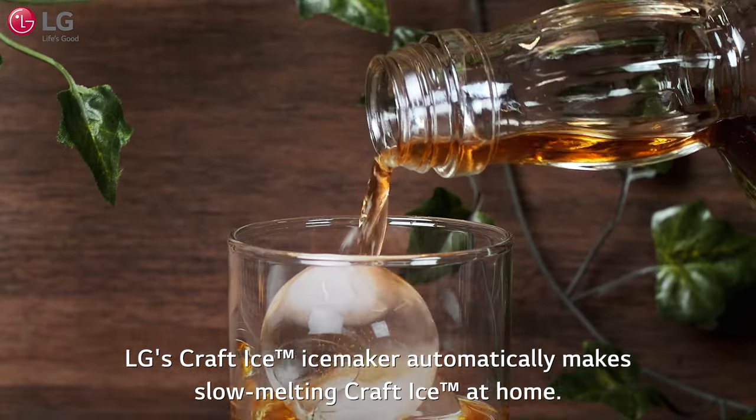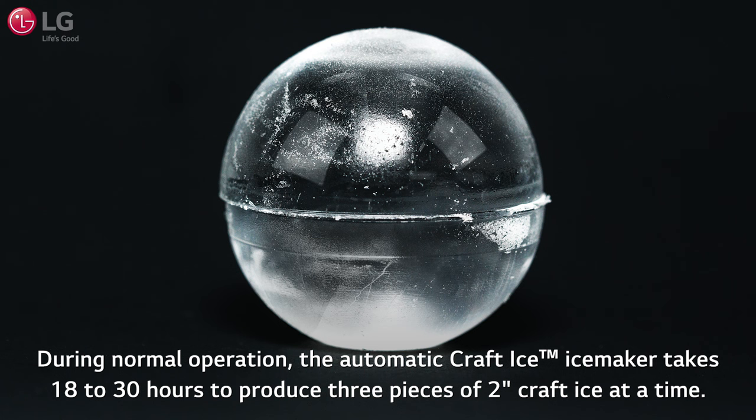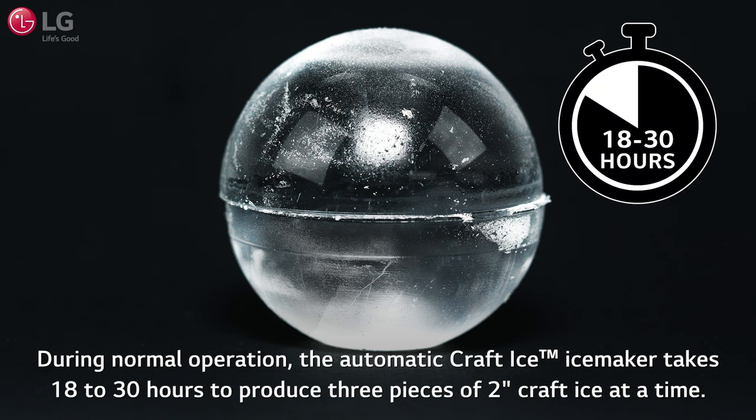LG's Craft Ice Ice Maker automatically makes slow melting Craft Ice at home. During normal operation, the automatic Craft Ice Ice Maker takes 18 to 30 hours to produce 3 pieces of 2-inch Craft Ice at a time.